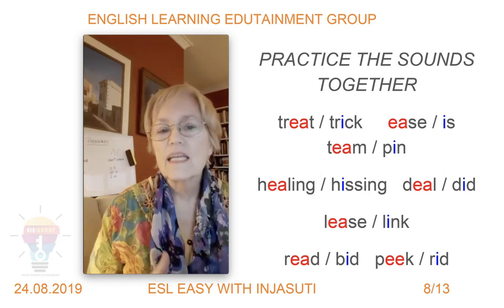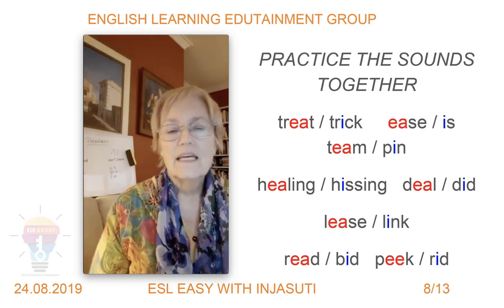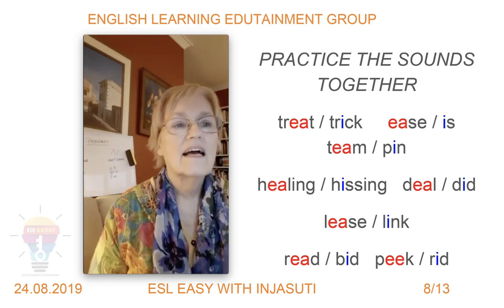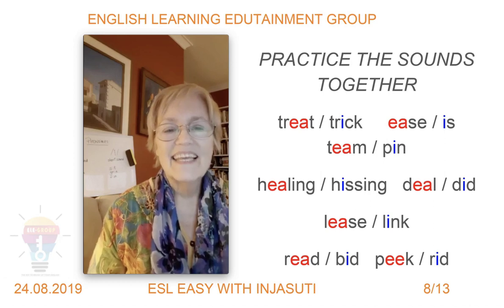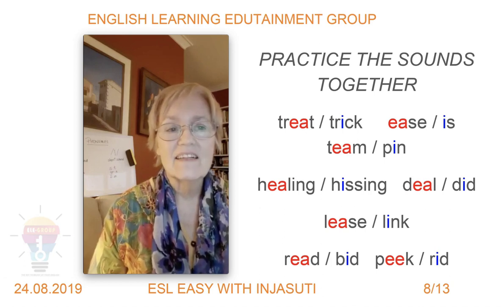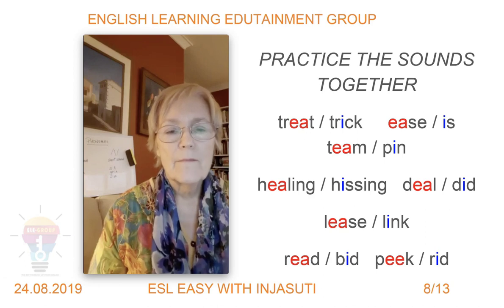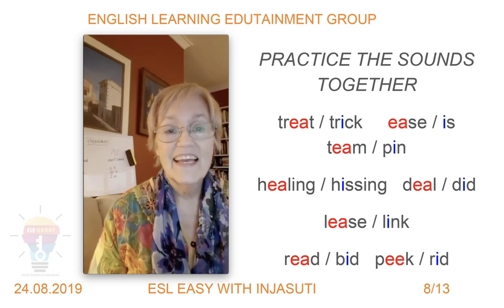Now we're going to combine the two sounds. When you put them together in different words you can really hear and feel the difference. Do it after me slowly: /iː/ treat — /ɪ/ trick, /iː/ is — /ɪ/ is, /iː/ team — /ɪ/ pin, /iː/ healing — /ɪ/ hissing, /iː/ eel — /ɪ/ did, /iː/ lease — /ɪ/ link, /iː/ read — /ɪ/ bid, /iː/ peak — /ɪ/ rid.